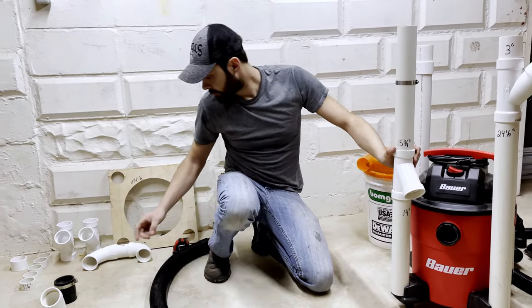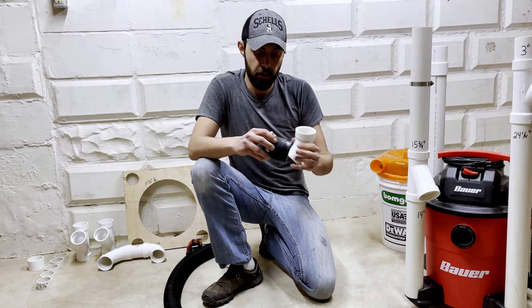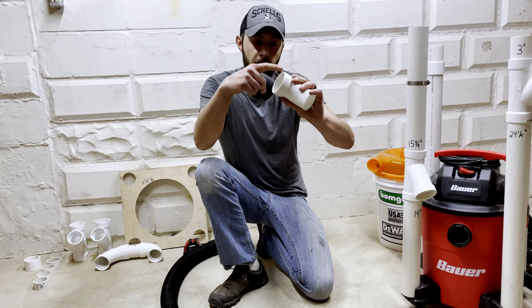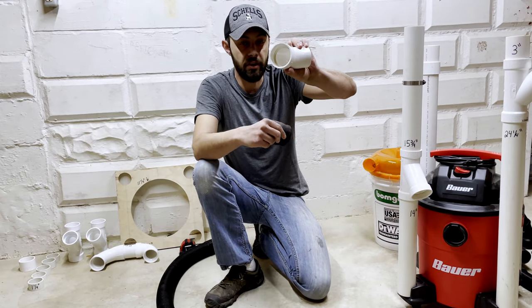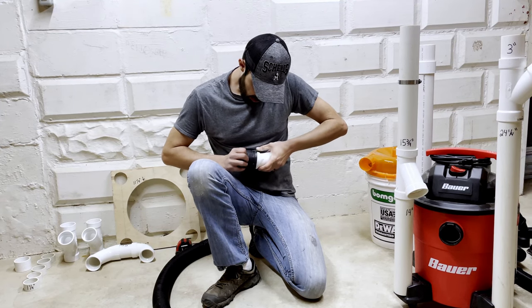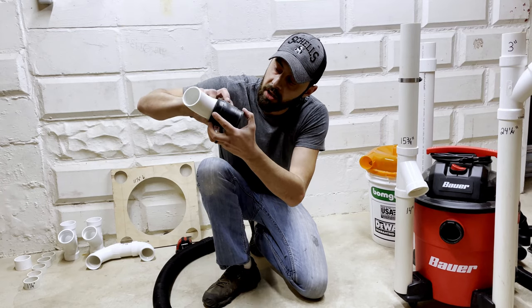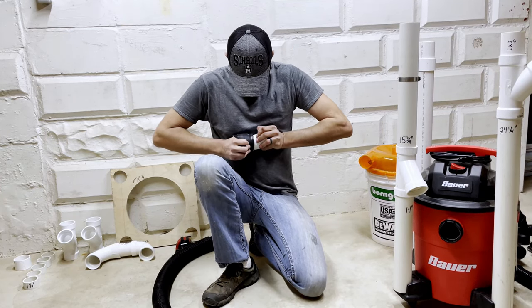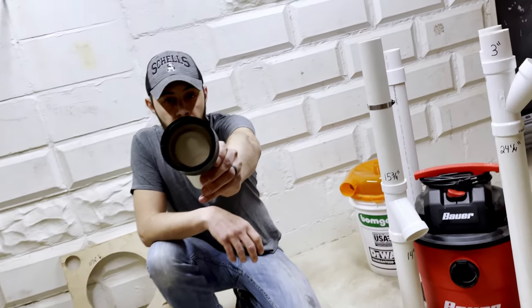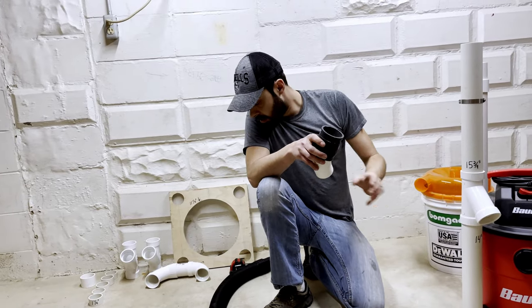This hose clamp comes from your Fernco coupling. What you'll do — and it's easier if you loosen it all the way up or remove it — is take it and put it over the hub side, not the pipe side. You want it over the big side, and it's tight. Work it all the way to the nub, then slide it all the way to that hub. You can see how sealed that is — when you do it, you'll see how tight it is. That is not going anywhere.